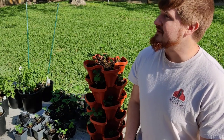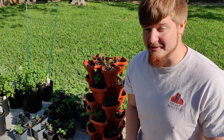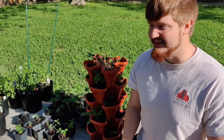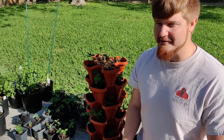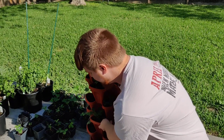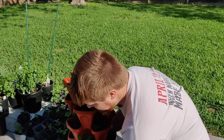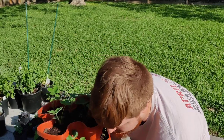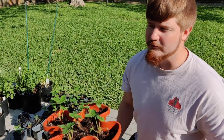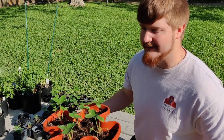One thing I am anticipating is the heat later on this summer. The success will be largely dependent upon how they do during the Texas heat. I'm using a Mr. Stackey Planter, so I can't grow a full garden of these right now for the rent where I'm currently at.